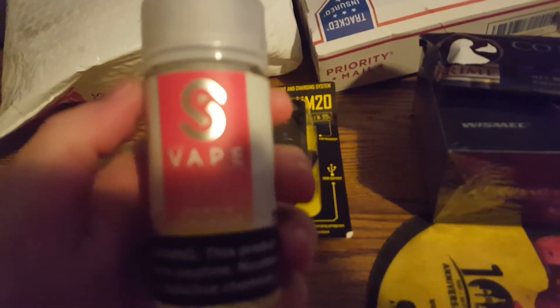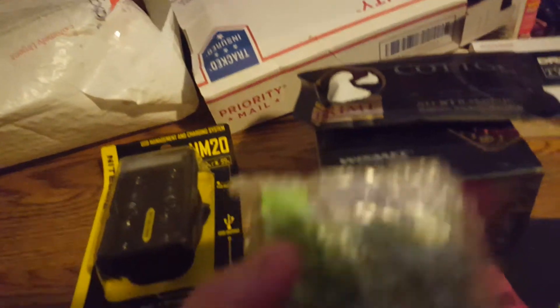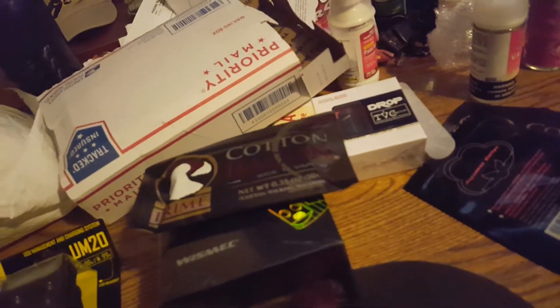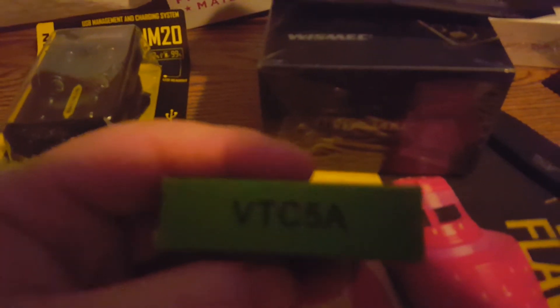Peach lemonade. Peach lemonade — phone sucks. Cotton Bacon Prime. 18650s. Give me my batteries. There it is. 4 of those.